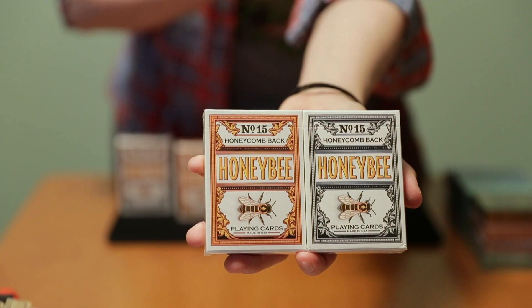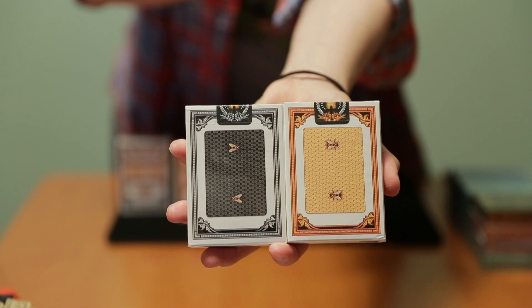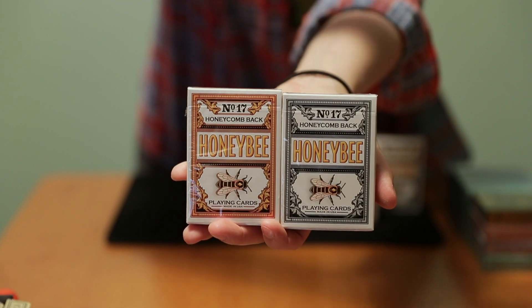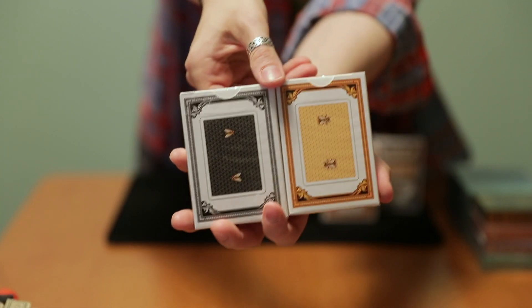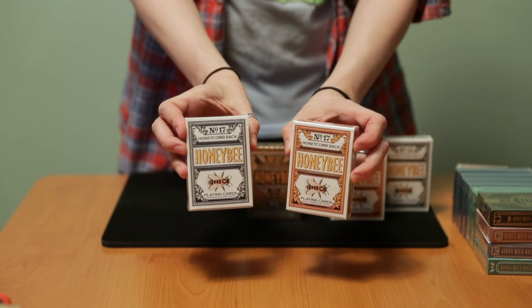The original Honey Bees came out in 2015, borderless decks in black and yellow, and was a limited run of, I believe, 2,500 decks per color. The next version of Honey Bees were kickstarted in 2017, and they're nearly the same, except these decks have poker-style borders and include different gaffs and jokers.